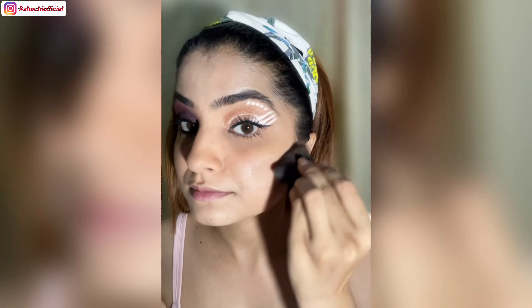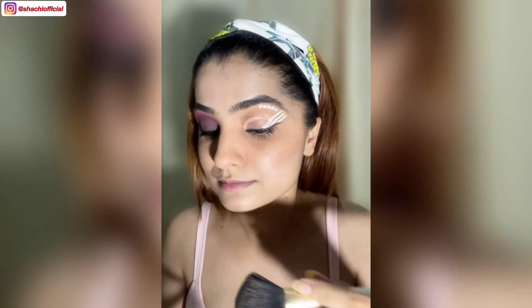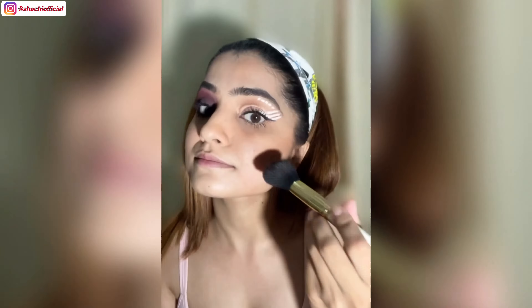Now moving ahead with bronzing, blushing, and highlighting. Setting everything with the powder.